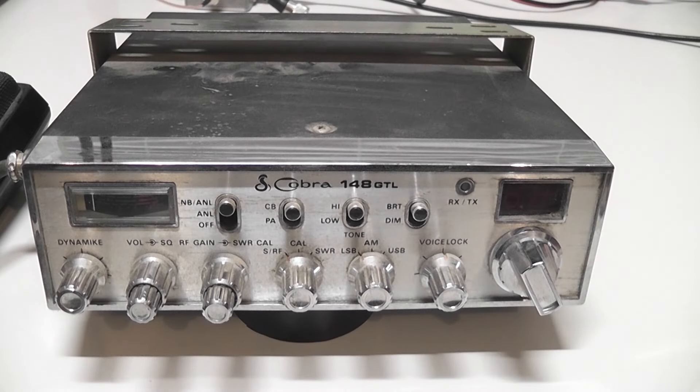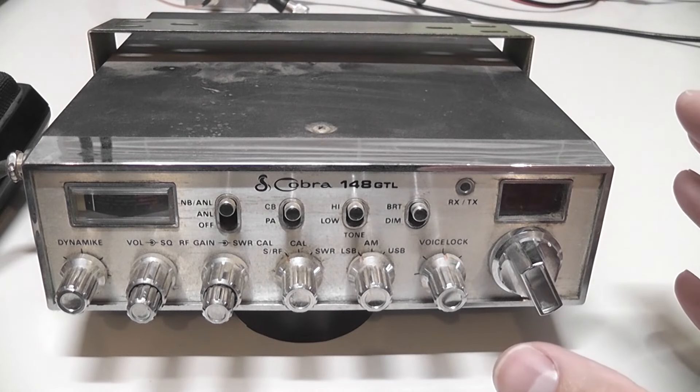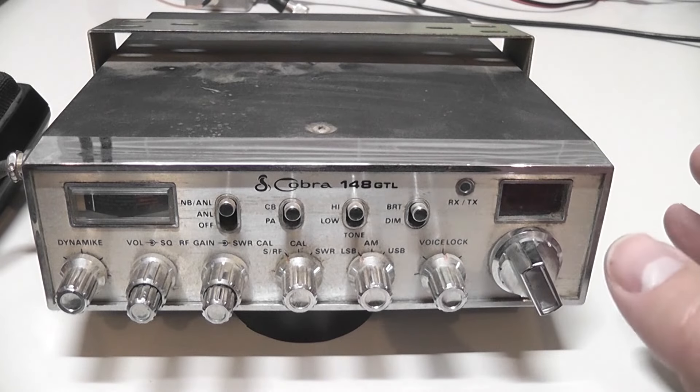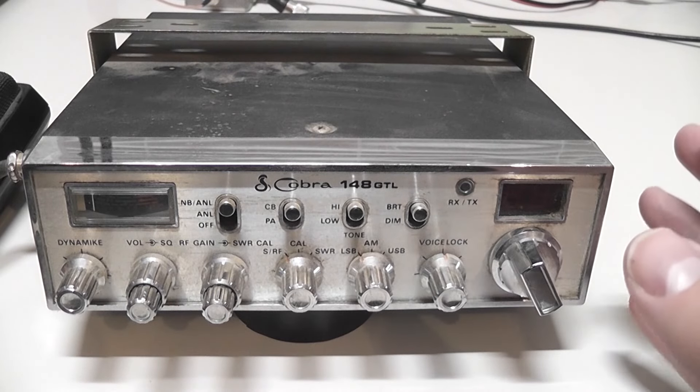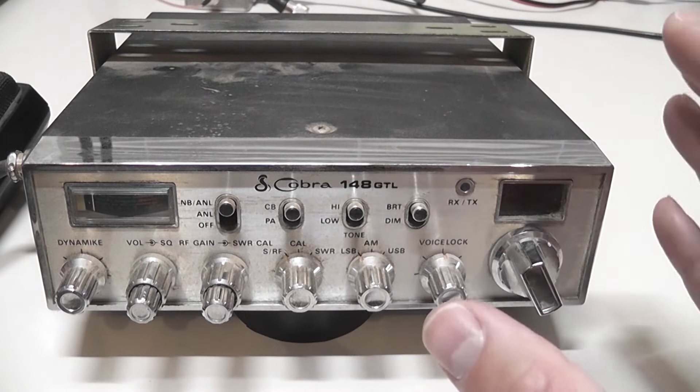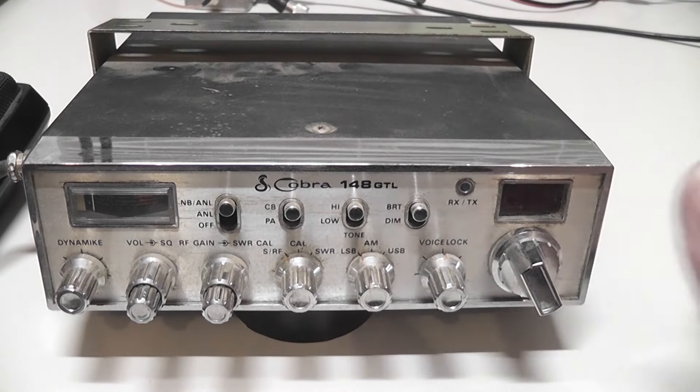Hi, this is CB Radio Magazine, and today in front of us we've got a Cobra 148 GTL, one of the most popular radios of all time. I picked this up at a garage sale, but it's a little dirty, and I'm going to clean it up. I figured today would be a great opportunity to show you guys what I do to clean a radio.